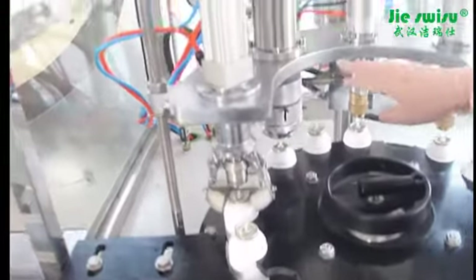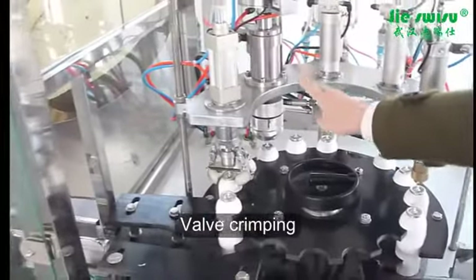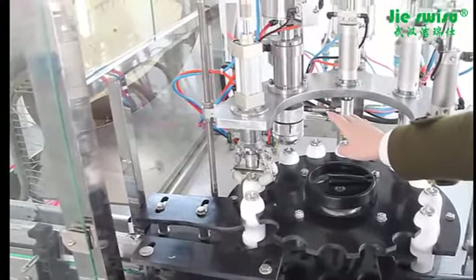Then here is the crimping part. The crimping part is used to seal the valve with internal expanding mold.